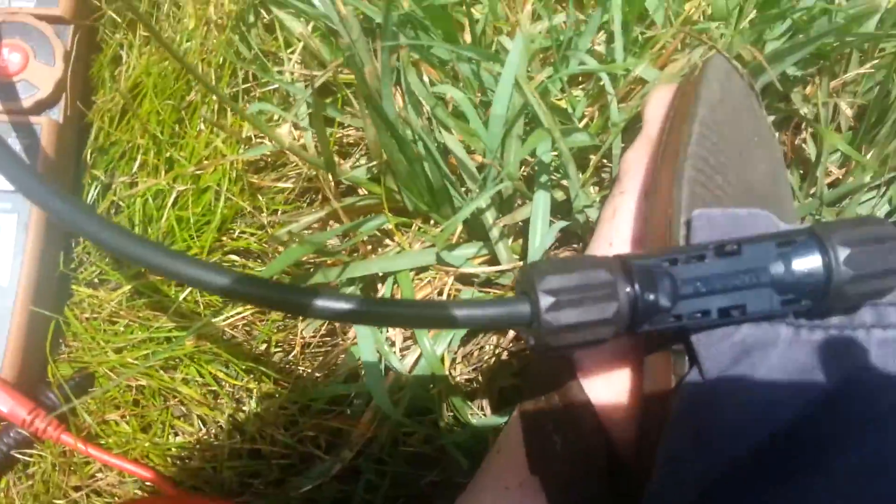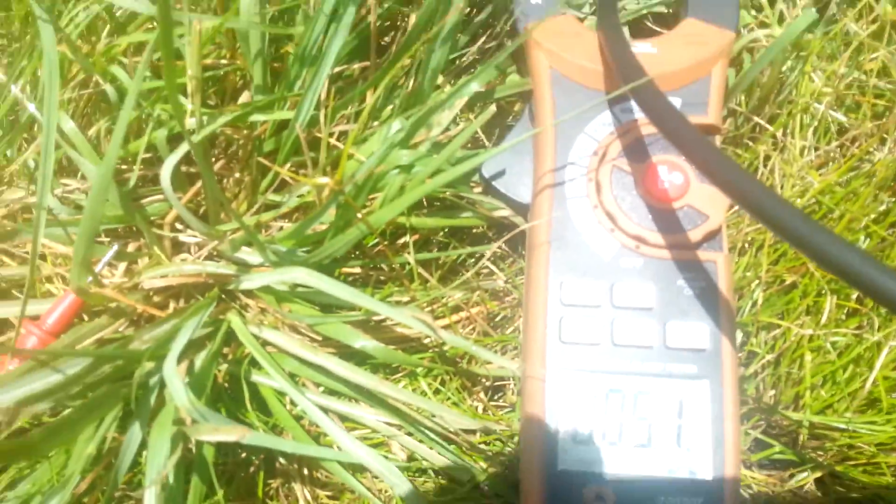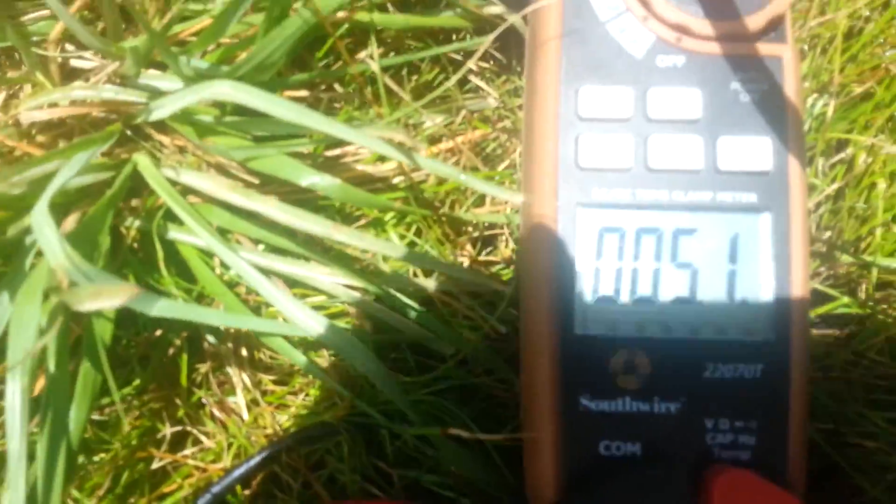We're back. I shorted them out and we're seeing almost five amps — a little over five amps.